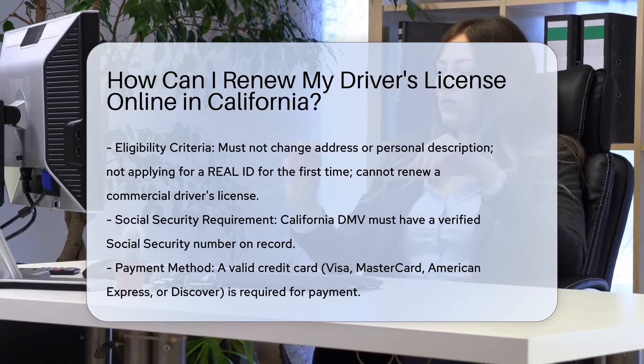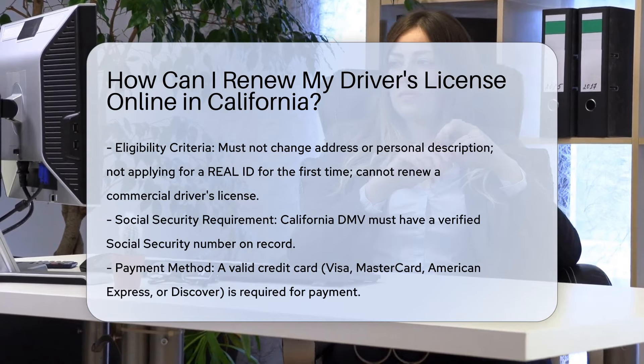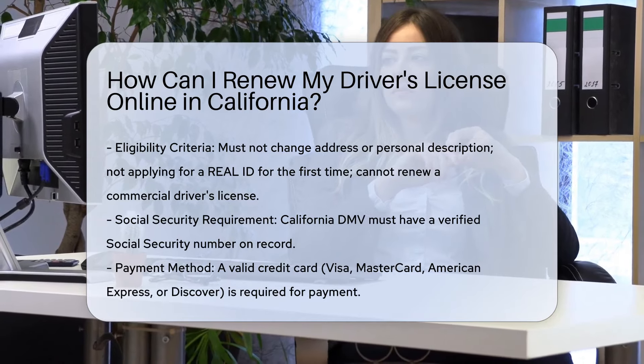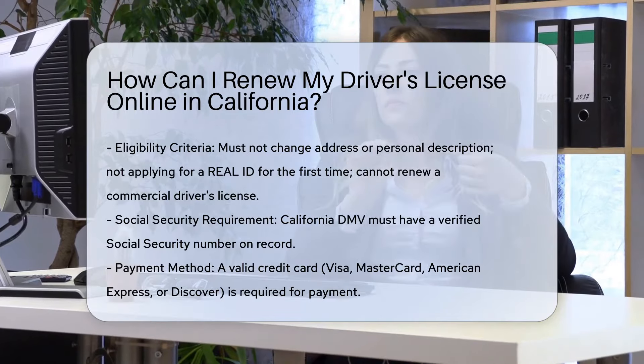Eligibility: You must not need to change your address or personal description, and you must not be applying for a Real ID-compliant DL or ID for the first time. Additionally, you cannot be renewing a commercial DL.